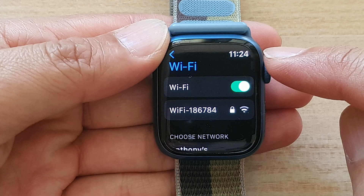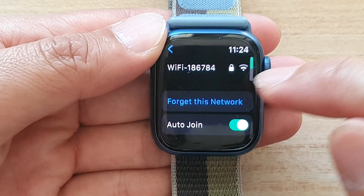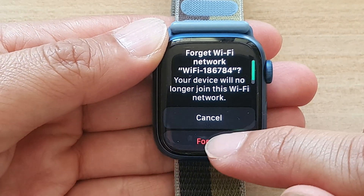Now to forget a Wi-Fi network, tap on the Wi-Fi network that you want to forget, then tap on "Forget This Network," and then tap on "Forget."